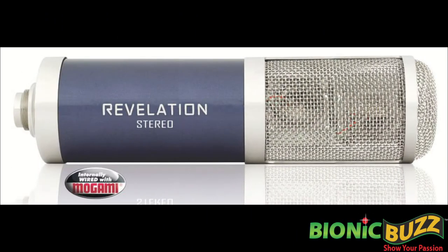One of our key microphones that people grew to love was called the Revelation, and that was kind of the company's most prestigious microphone.